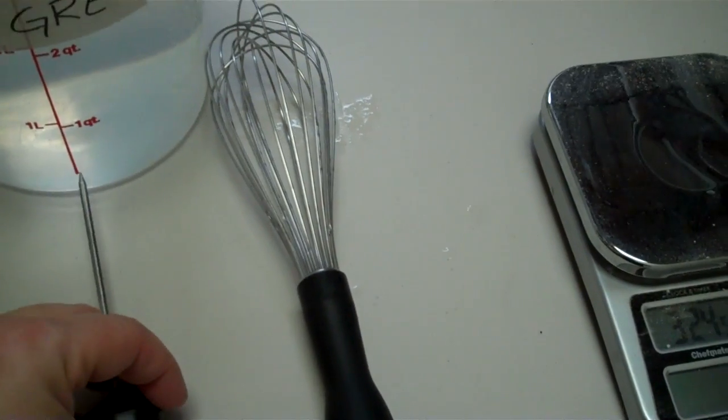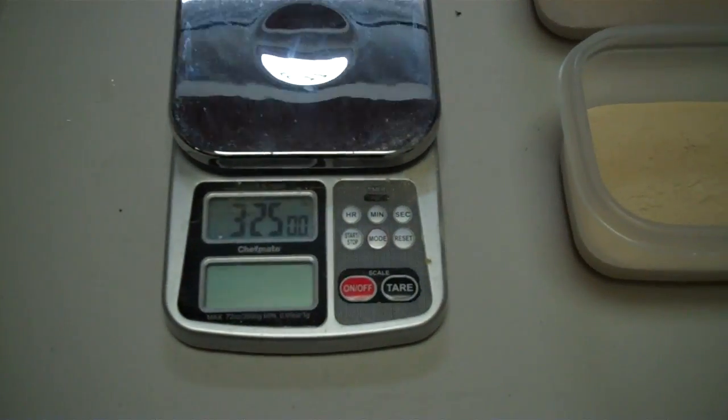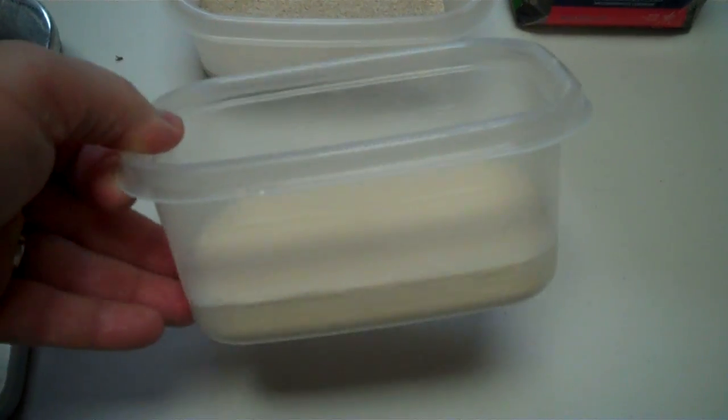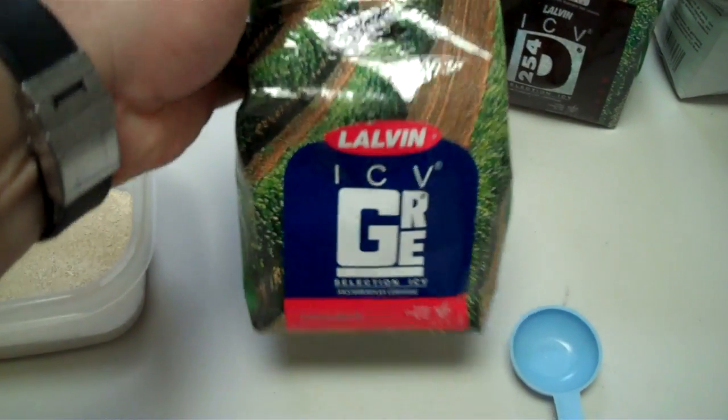We have our whisk — we're whisking the dry ingredients into the liquid. We've got a gram scale for measuring out our dry components. We have 150 grams of GoFirm, 110 grams of yeast, and in this case we're using GRE yeast.